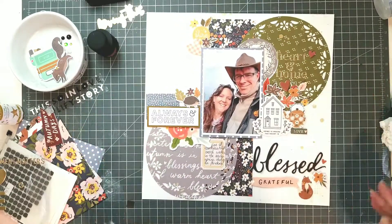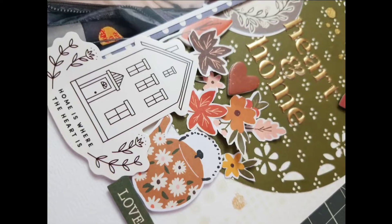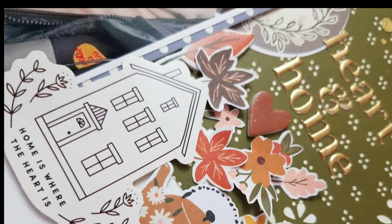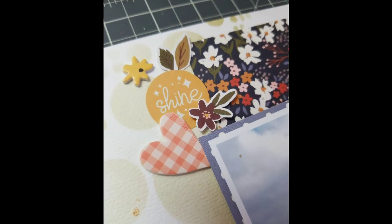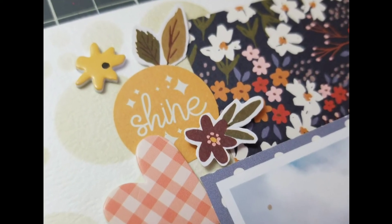I really hope you enjoyed this. I hope that you will go into the description box and take a look at the layouts that the other ladies have done. Here are some highlights of the layout for you. If you enjoyed this, please subscribe and stay tuned for my next video. I really appreciate you being here.